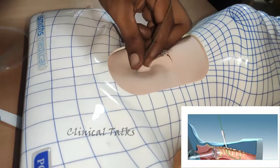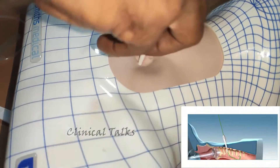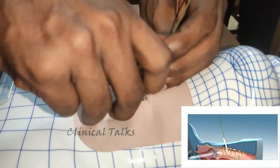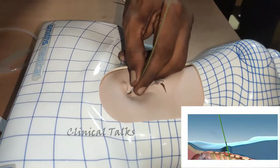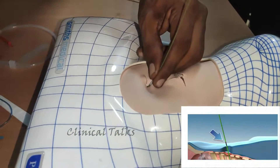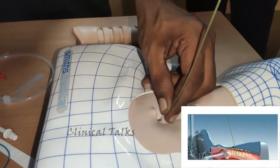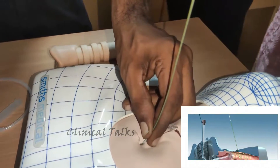Step 4. Advance the lubricated 14-gauge pre-dilator over the guide wire through the soft tissues until resistance is felt on the trachea wall. With a gentle twisting motion of the dilator, advance the dilator to penetrate the pre-tracheal tissue and anterior trachea wall. Remove the dilator, leaving the guide wire in place, ensuring that the first mark on the guide wire is at the skin level.